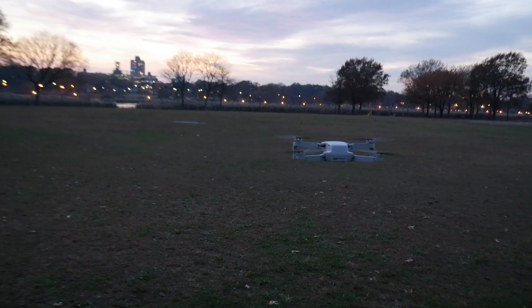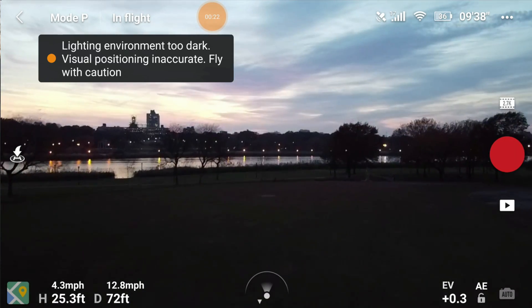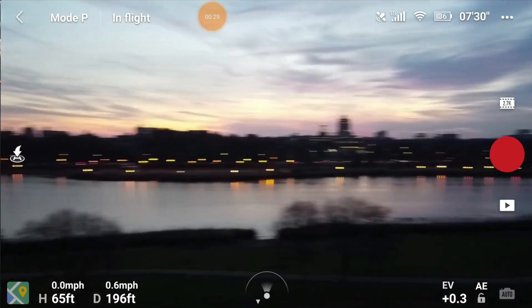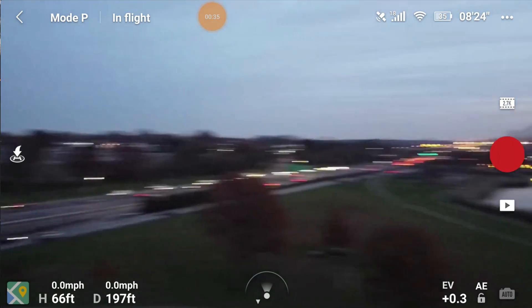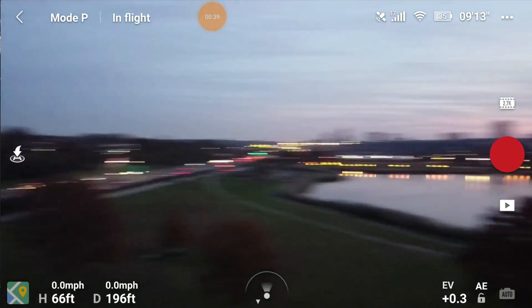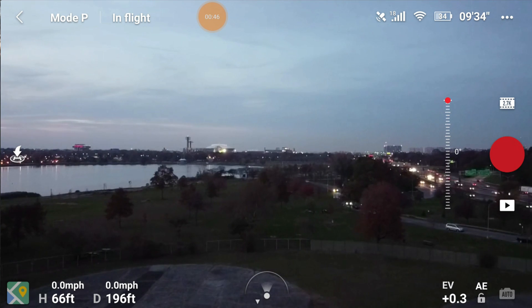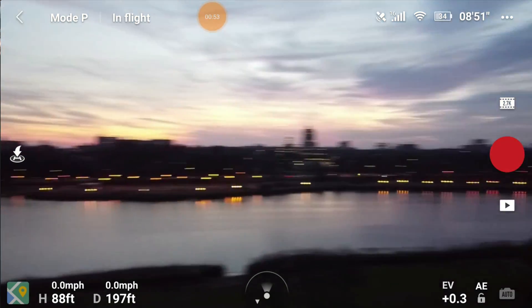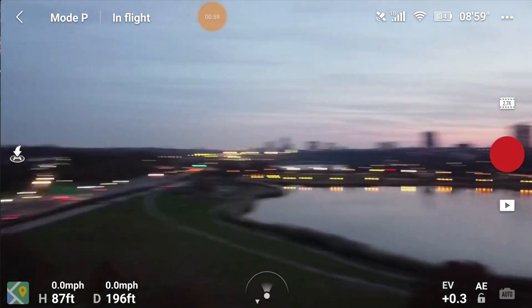Let's get started. The first thing we're gonna do is take the Mavic Mini up and out, then take a look at your surroundings. It's warning me that the lighting is not ideal. Look at the altitude around you — the tallest tree is probably right here on the left. To be safe, I'm going to go up to about 100 feet, and I know for sure I've cleared all of those trees. I can fly pretty far and don't have to worry about hitting anything on the way back.